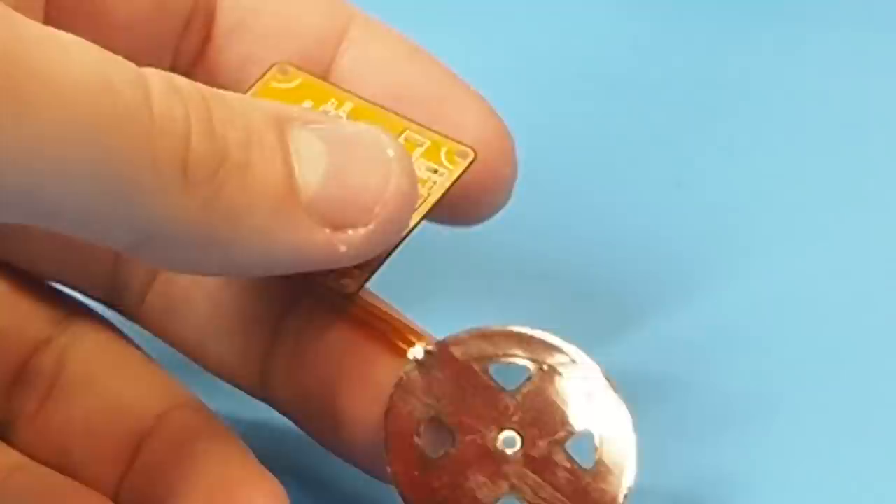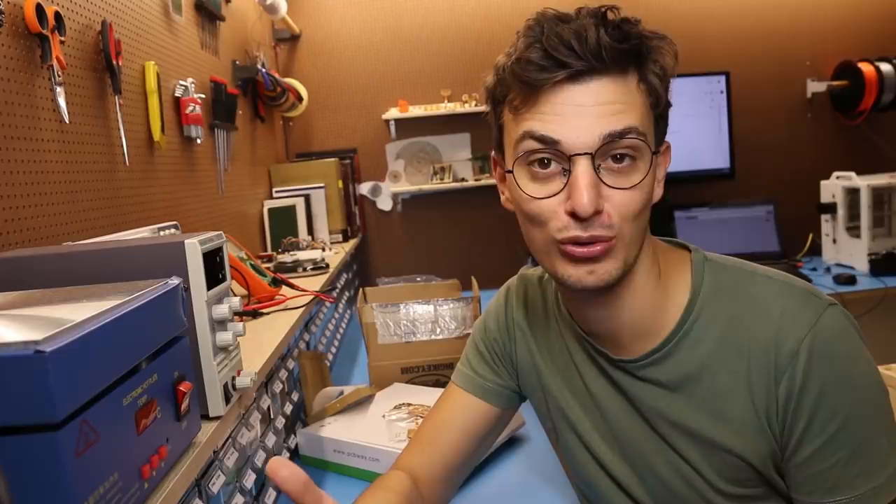I got this manufactured at PCBWay, and the reason why I decided to get it flexible is to minimize the distance between the two layers and improve the coil's magnetic field. Now I have to be honest — I don't have much experience with microstepping.